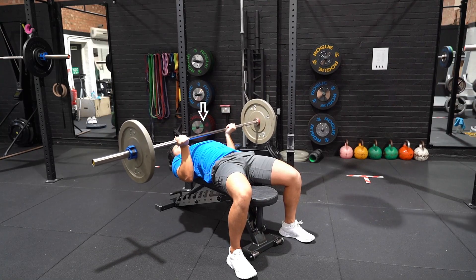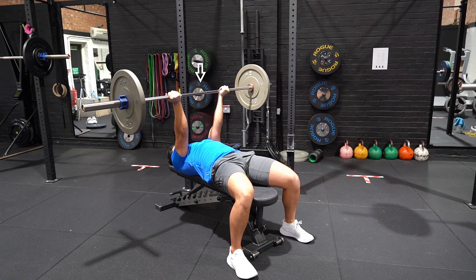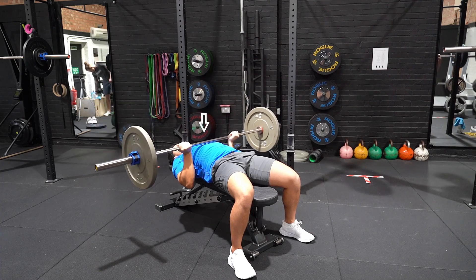Lie on the bench with your feet slightly wider than shoulder width apart to create a stable base, with your head on the top of the bench. Arms are straight with your shoulder blades retracted and hands in an underhand grip.